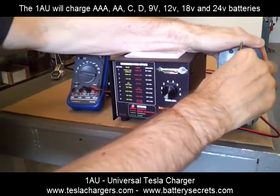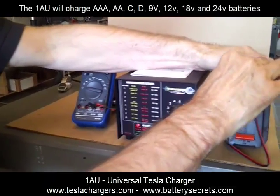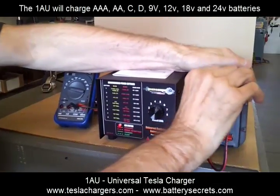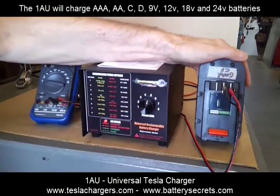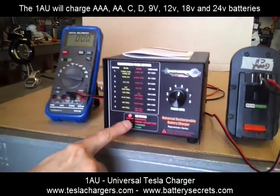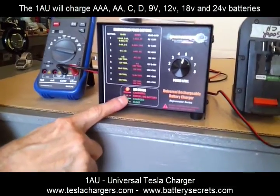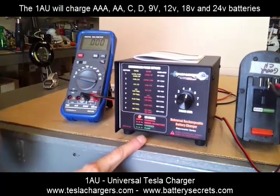Now I'm going to hook it up correctly. So you don't have to worry about damaging your charger by accidentally reversing the wires. As soon as the battery charger recognizes that there's a battery there in the right configuration, the red light goes from flashing to solid — and that means it's charging.